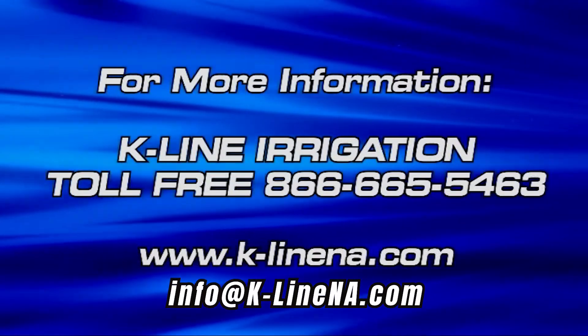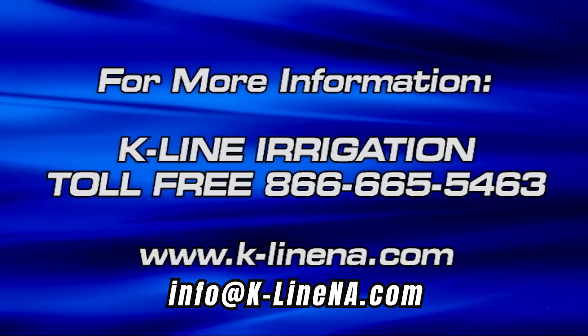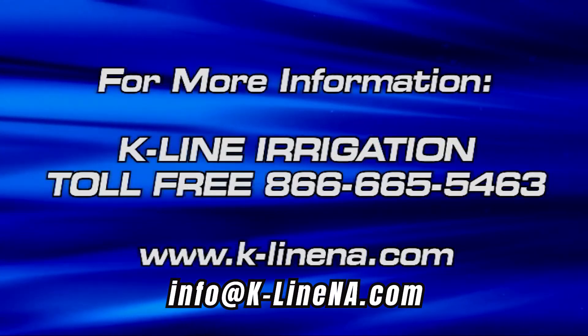To get in touch, visit our website and complete a consultation form or locate a dealer near you. You may also reach out by phone or email. We look forward to working on your irrigation project!